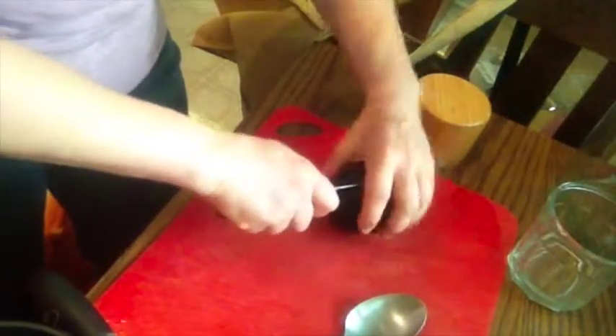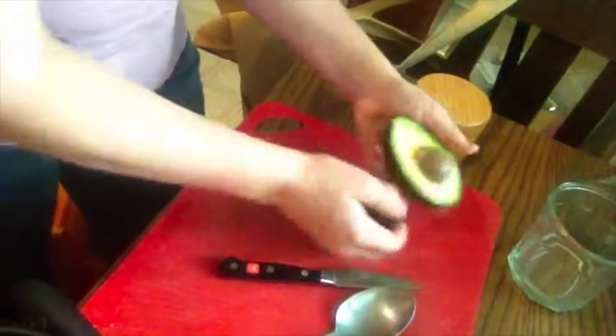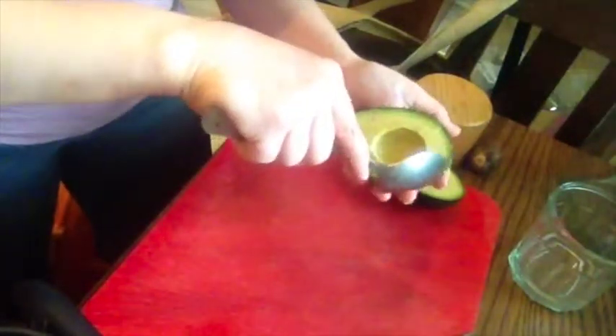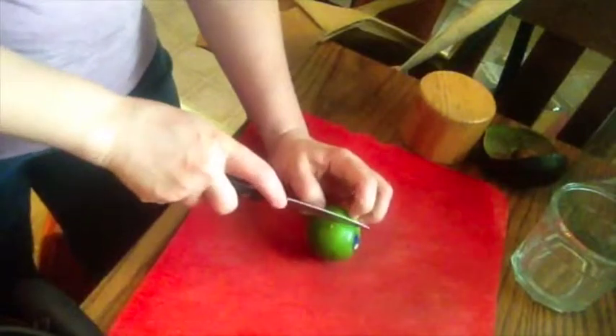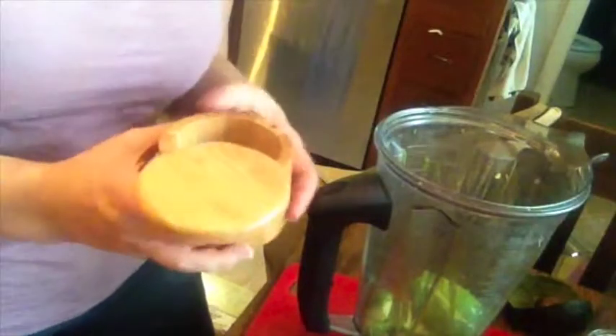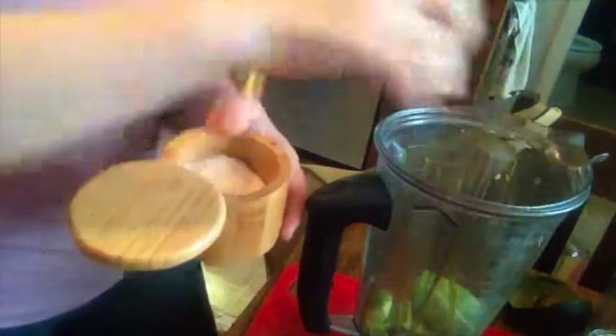While our chili is cooking, we're going to go ahead and make the avocado cream. So first of all, avocado. Just roll the lime a little bit to help break some of the cells in there, make the juices come out that much easier. I like a lot of lime, so I'm going to add the whole thing. About a quarter teaspoon of salt, and a quarter cup of cilantro.